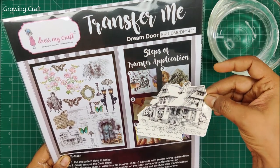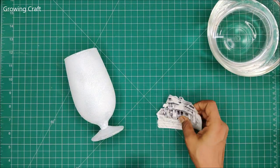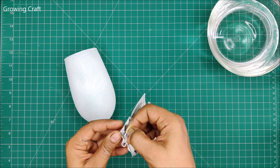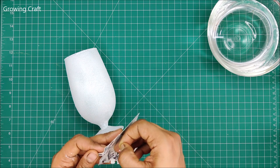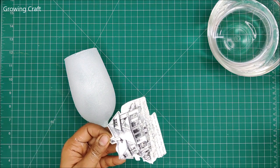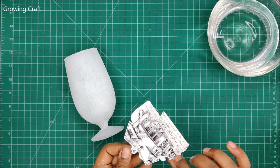Here I have my beautiful element from the transforming sheet and I'm going to use this. First, we need to remove the plastic from the top. You need to be a little careful because this is sticky. As I always say, we always learn from our mistakes, so it was an amazing experience for me for sure.